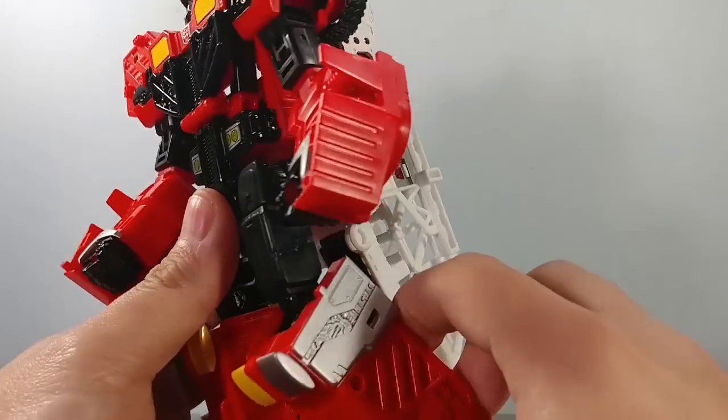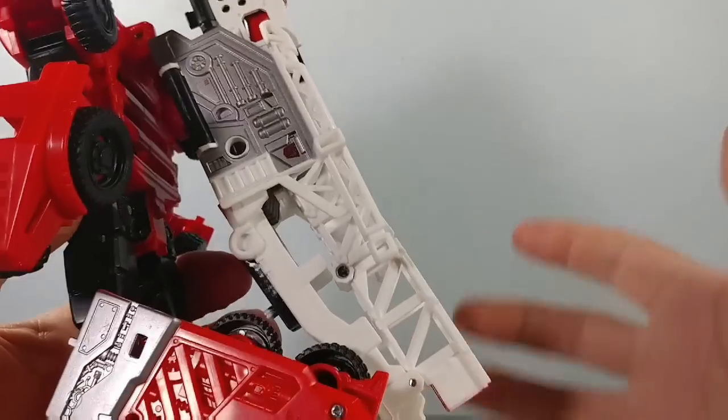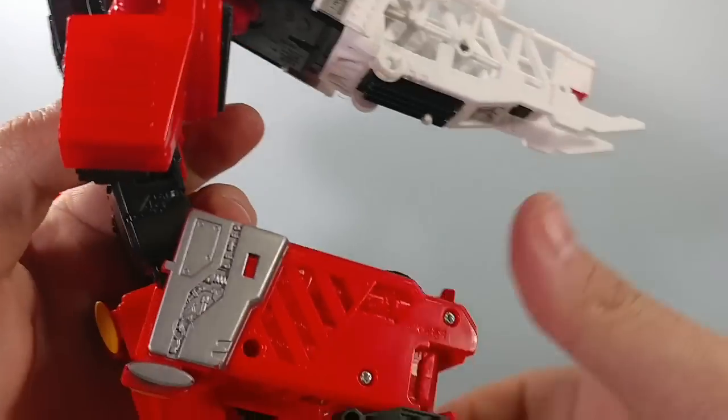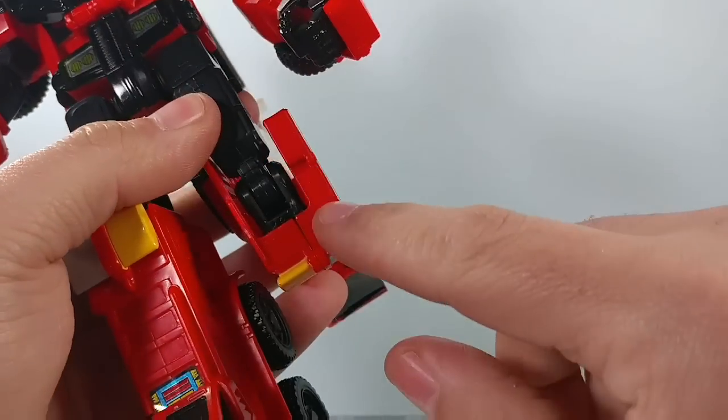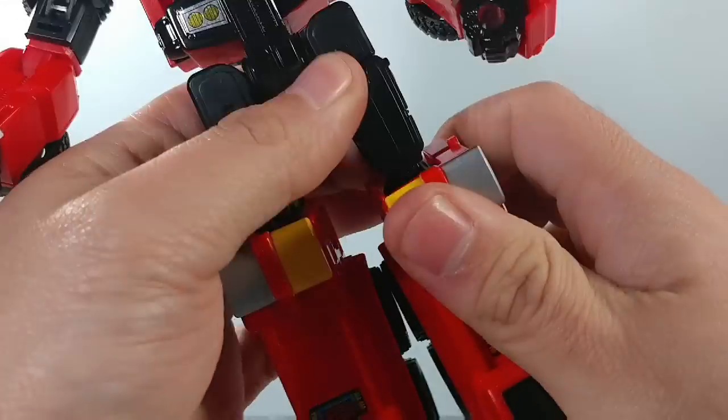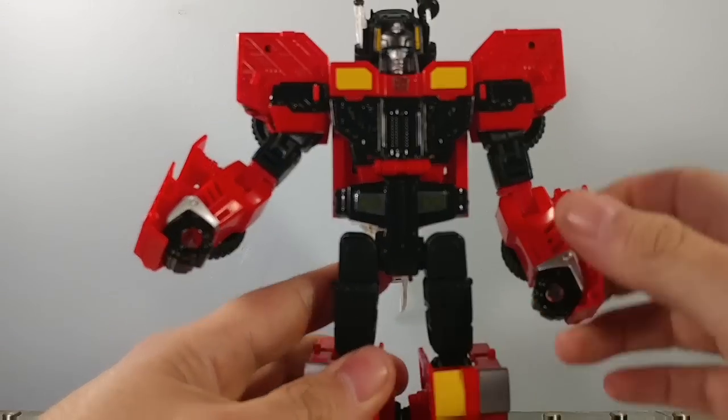But you get everything else and some knee bends. Of course, this big humongous ladder in the back gets in the way, but you can move it. In transformation, remember you've got to get that certain tab in right there — those are a little bit tricky.